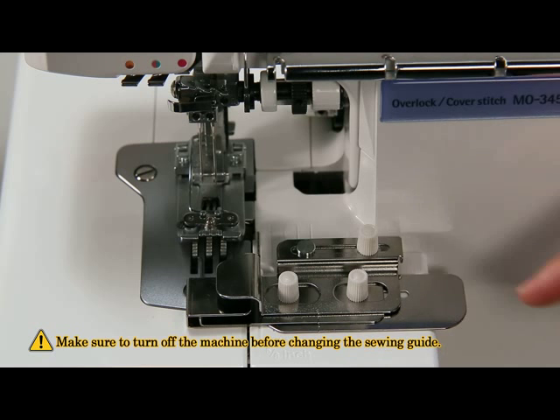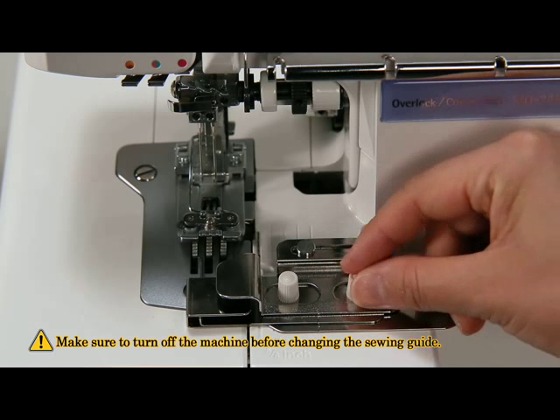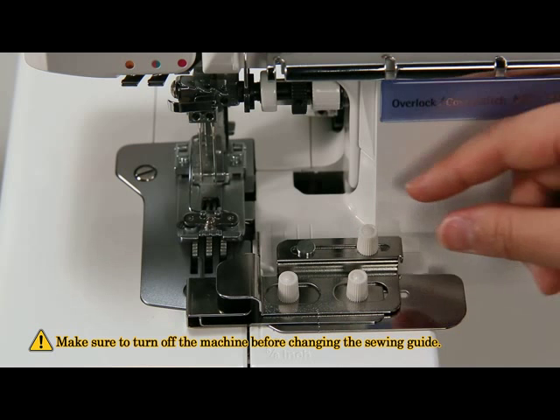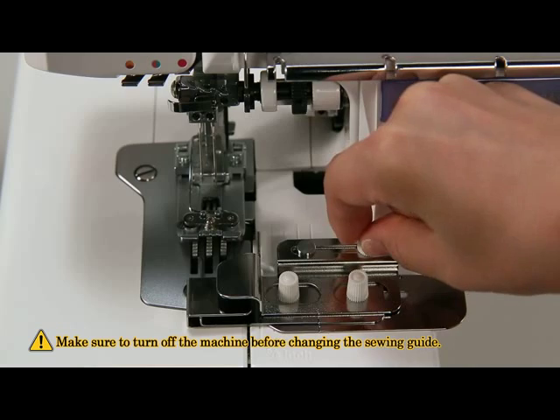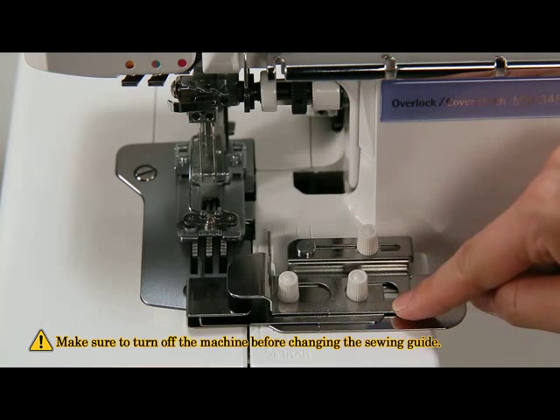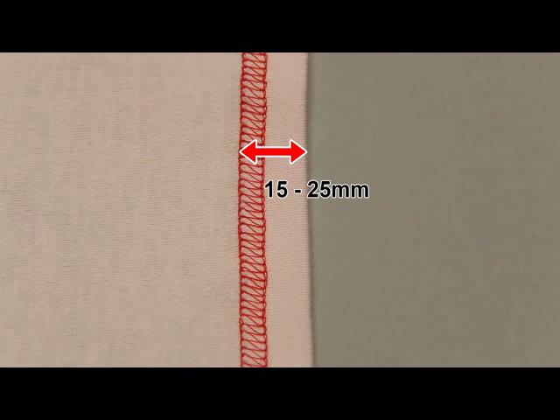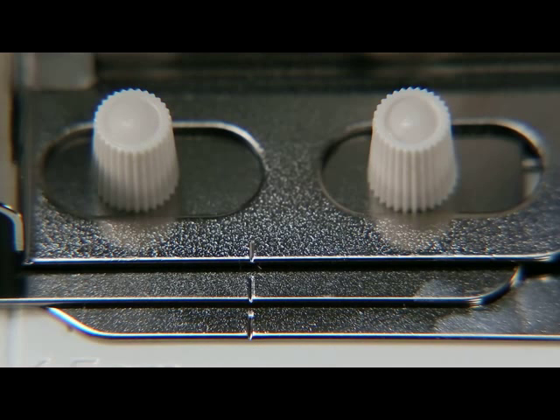Place the cloth guide plate on the embroidery bed and fix the guides with the attaching screws. The guide right can be moved left or right by loosening the adjusting screw. The width of the hemstitch is determined by moving guide right. This dimension can be adjusted in the range of 15 to 25 mm. The engraved marker line is the standard line at a width of 20 mm.